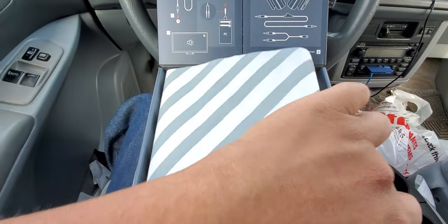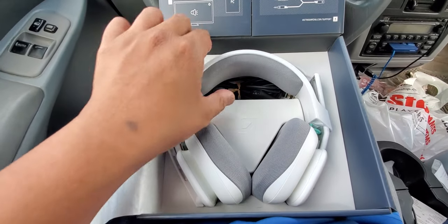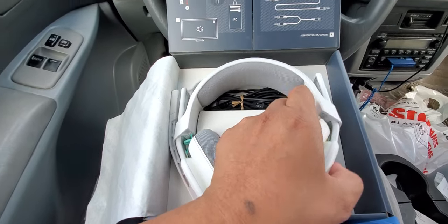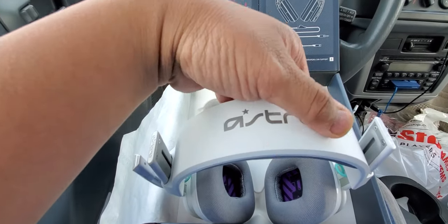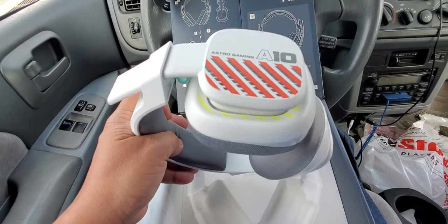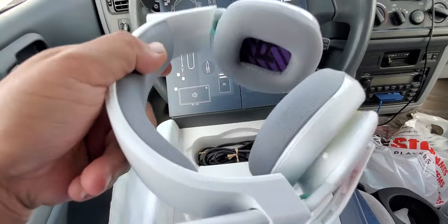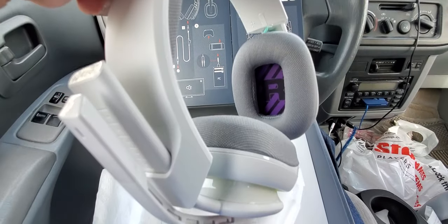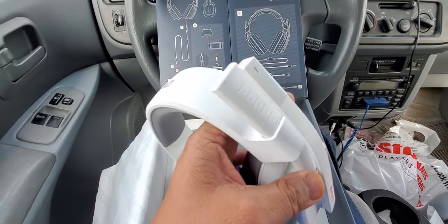Let's check out this bad boy. Very beautiful packaging — wow, look at this! And here is the beautiful Astro A10 Gen 2. Oh my goodness, look at this — it's so nice and clean. The white color with a little bit of red and yellow, a grayish teal color, and the purple inside with the right and left markings. This is unbelievable.